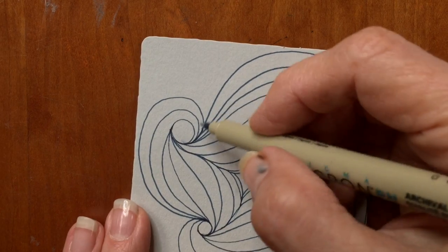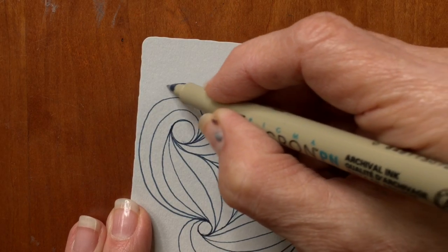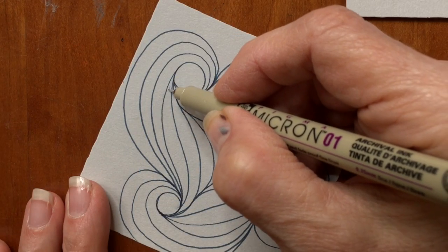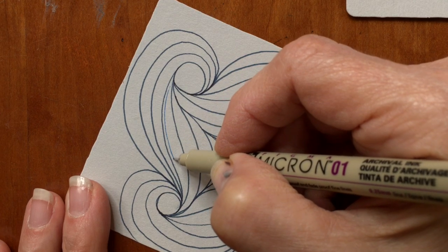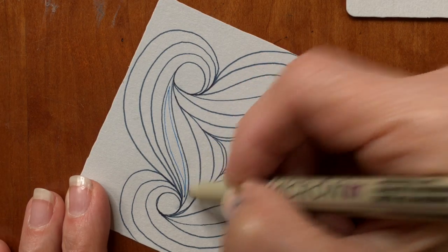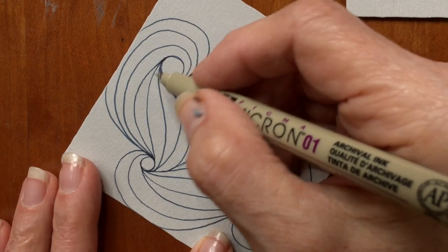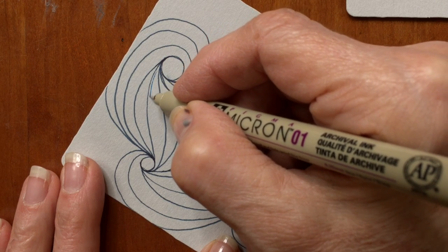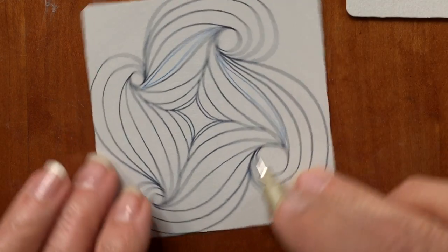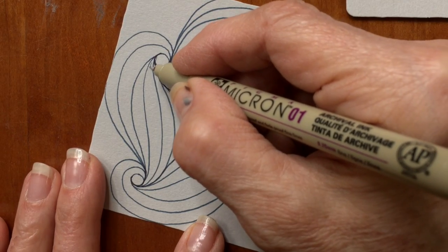Right now what I'm doing is placing it — because it's going to be a monotangle, I'm placing it on the tile to give it some balance. So now I'm going in with the blue 01 Micron, and it looks like I'm going to focus on some of these ribbons. If you can remember what the first ribbons were, that's what we're doing. We're working on all those right now.